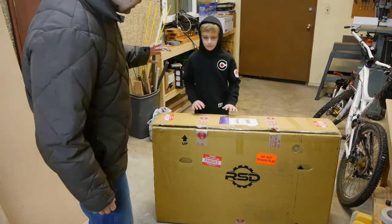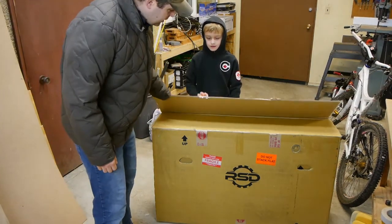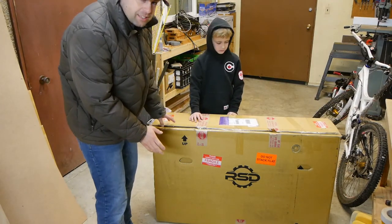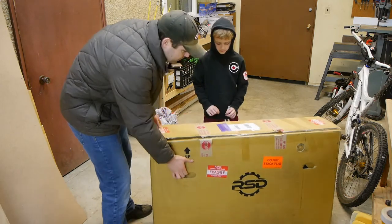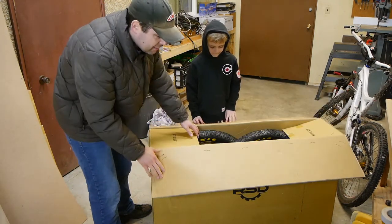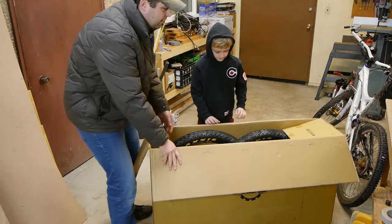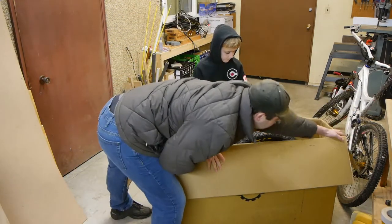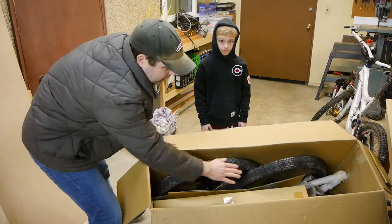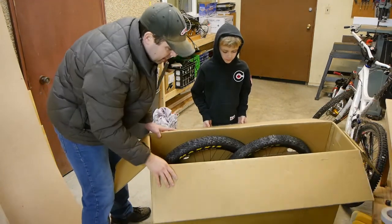I've got a brand new RSD Sergeant here and I've already cut open the packaging just to take a peek inside, but Axel and I are gonna open it up for you guys to see how these things come. Just a quick peek inside — we've got some wheels on the side here, the frame is kind of buried.